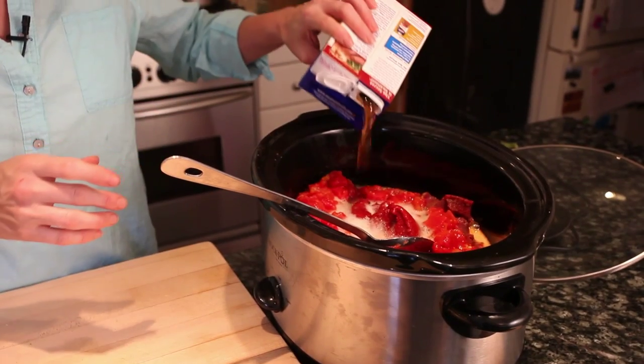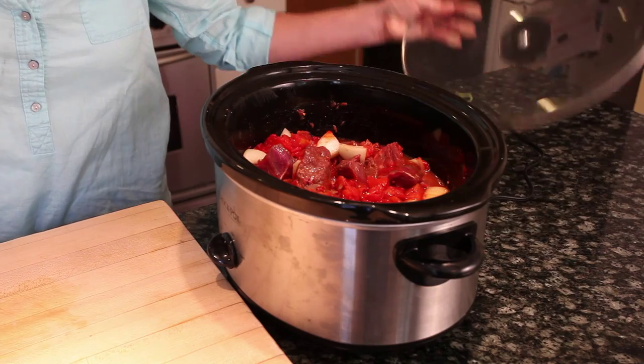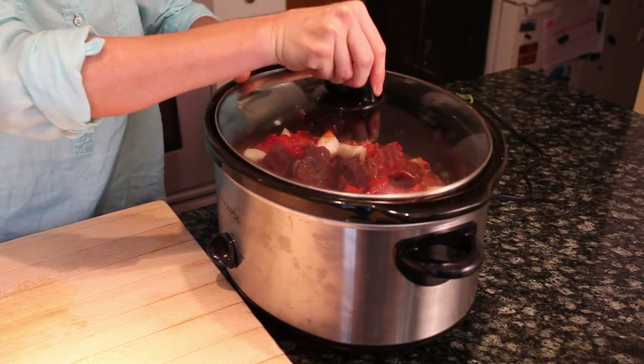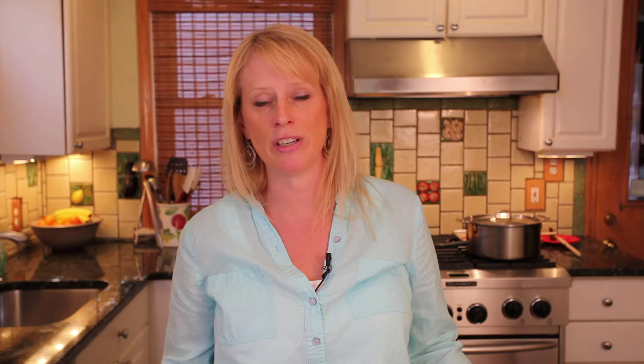Stir it all together in your crock pot and then turn it on high until it starts to simmer, and then you can turn it low. You can leave this in the crock pot for at least five or six hours. In fact, I like to make it Saturday night so that when I wake up Sunday it's all ready to go.